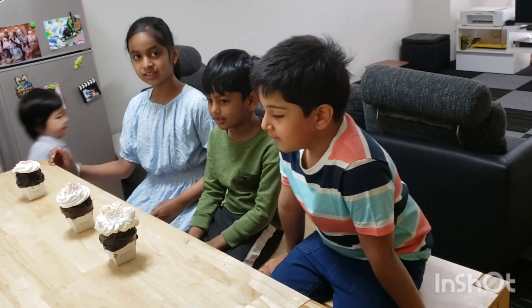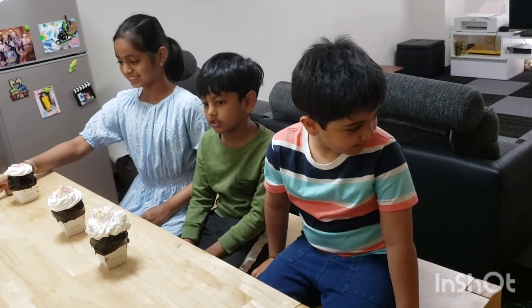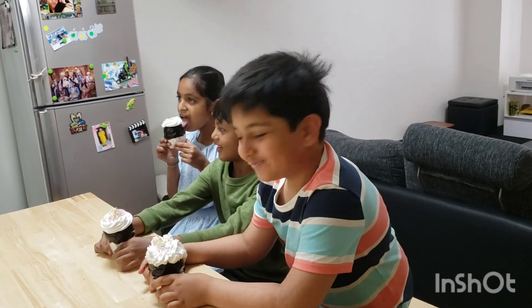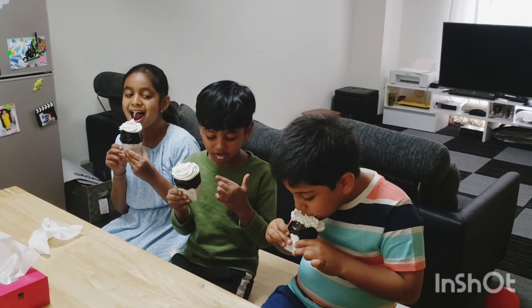How do you like the cupcake? It's looking nice — let's have it! It's nice. I'm just curious to know whose is gonna burst first.